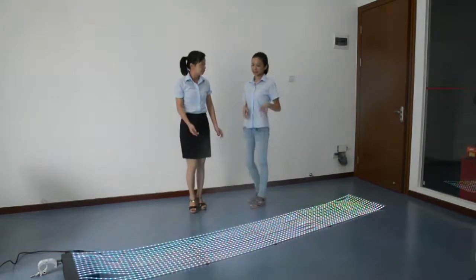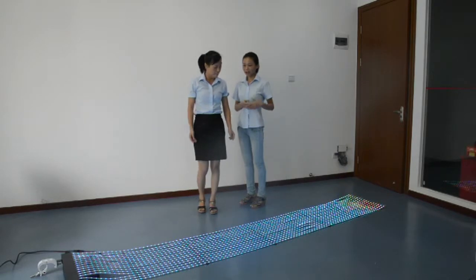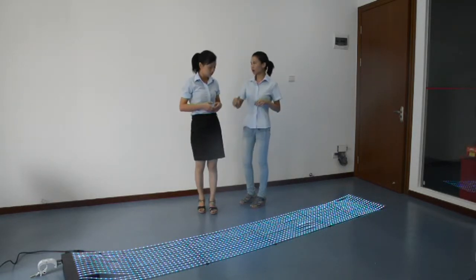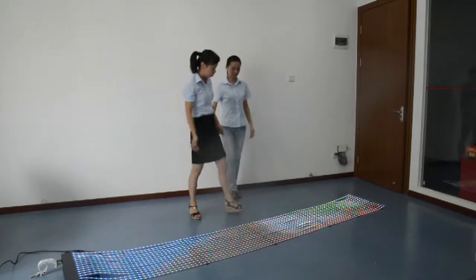As you said, this flexible LED display is very soft and lightweight. I wonder about the quality — can you give me a test? Ok, let me show you.